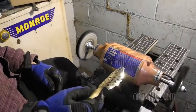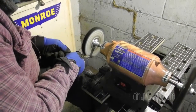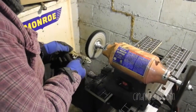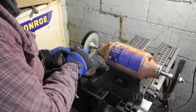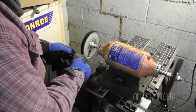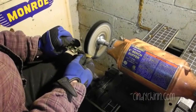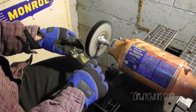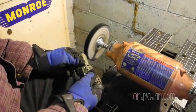I don't know if you can see that. I have a lot of compound on here. I'll keep going this way because if this edge catches, it'll take it and throw it — it's really dangerous. So I'll turn it around and do the other side.